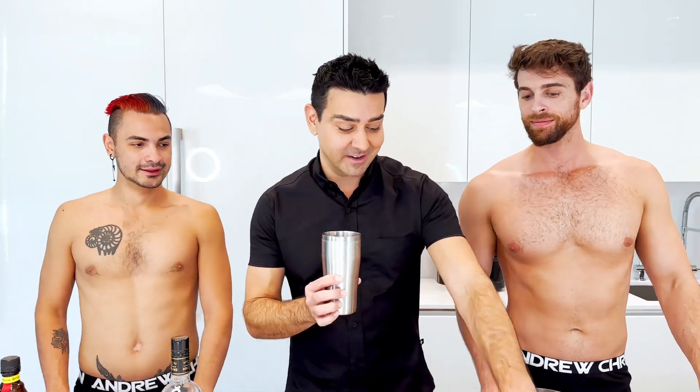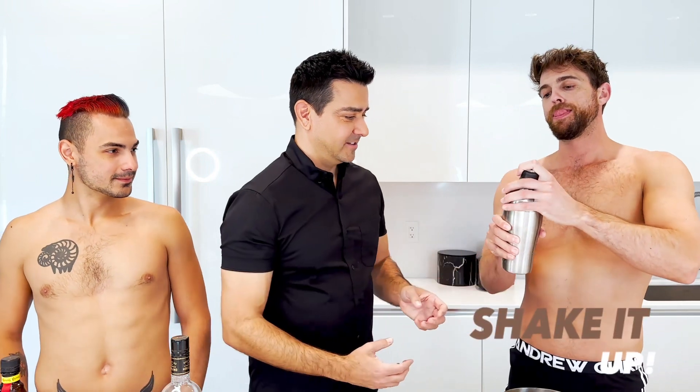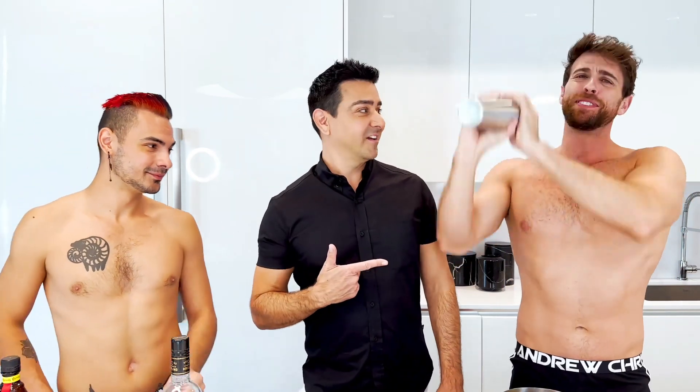So let's shake this up and get it nice and cold. Jean-Paul, will you do the honors? He's got that technique on it — something tells me he's done this before. I've been doing it for a long time.